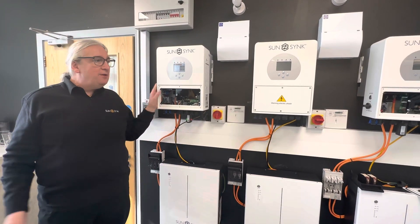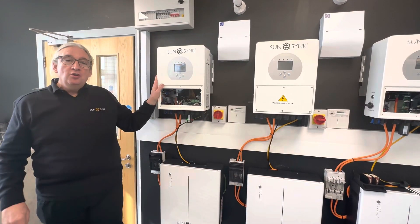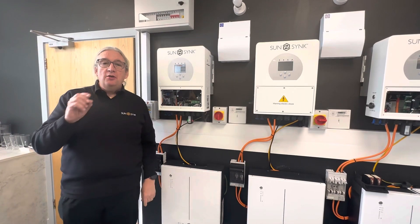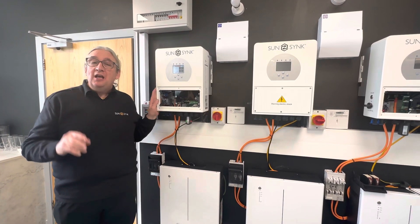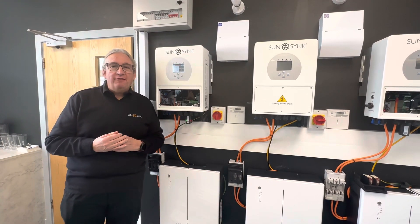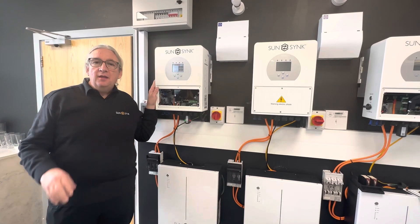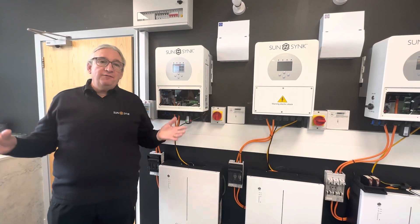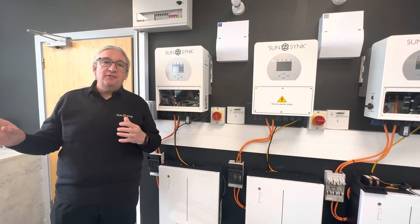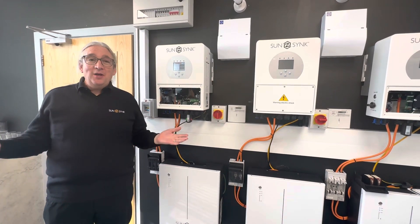The simple system is so easy to install. One important thing about the Mini Beast in the UK: you don't need an MCS accreditation to install it. Any qualified electrician can install this system. You do need to notify the DNO — send them a notification that you've installed it — but you don't need prior permission. That's it.